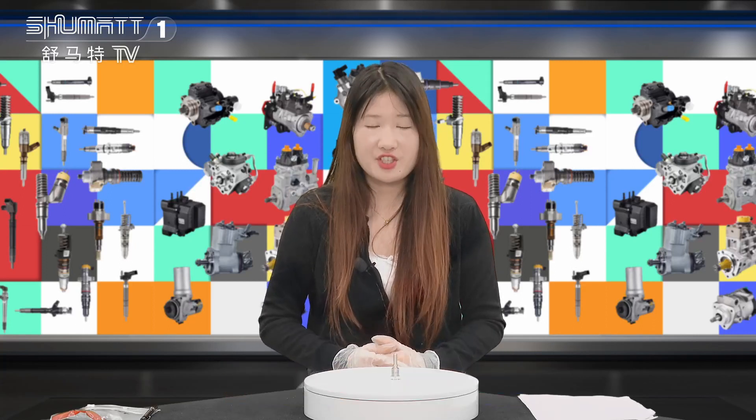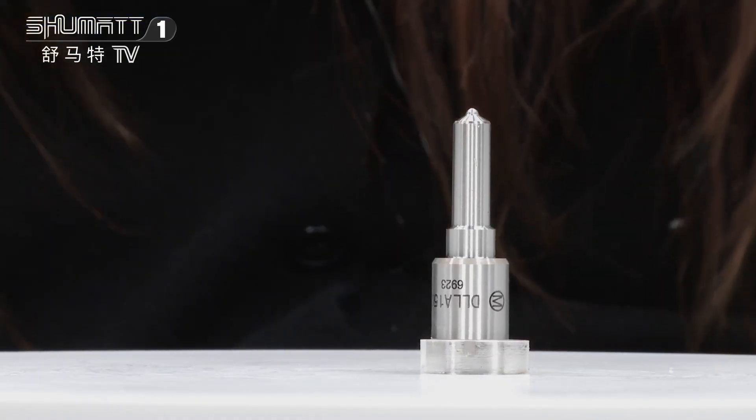Hi everyone, this is Caitlin from Shenzhen Shuma. Today the product we're going to show is our inject nozzle. Now please follow me. Just inject nozzle.